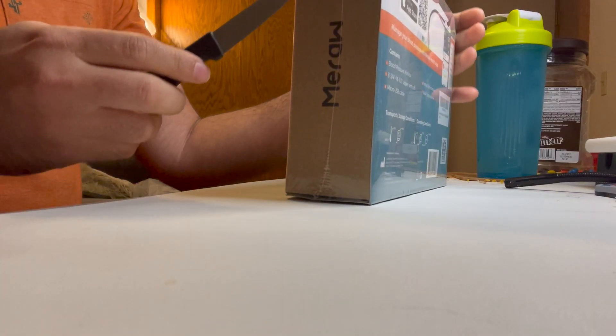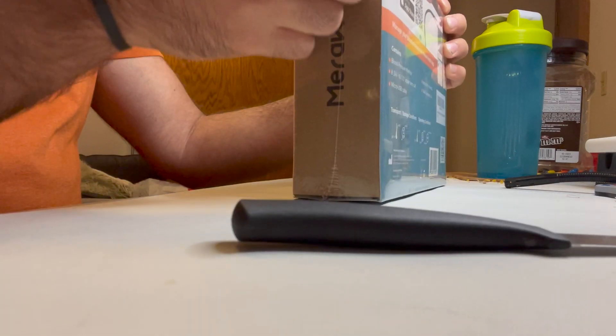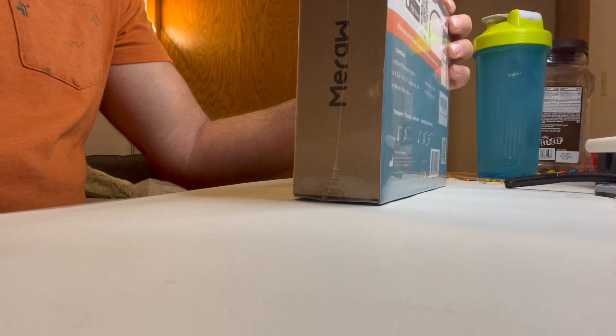The cool thing about this one is that it is Bluetooth and, like I said, boxed really nicely. I'll go ahead and unbox the plastic wrap right off the bat here.